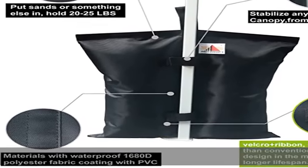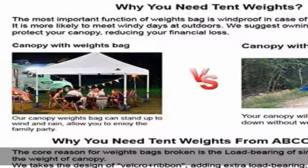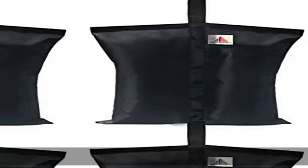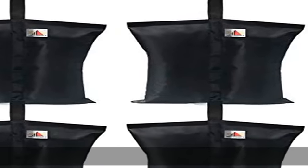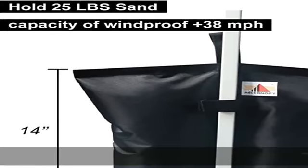Four Leaf Clover stabilizes any instant leg canopy, pop-up tent, or gazebo structures, camping sun shelters, and sports umbrellas with a set of durable universal weight bags. Sand not included. Get this product today at the best price.